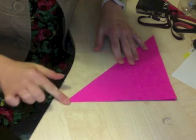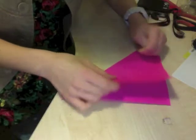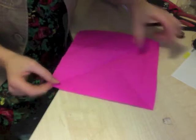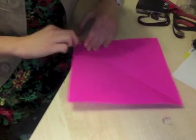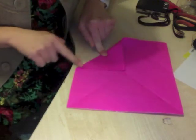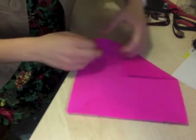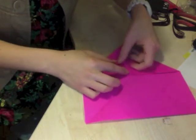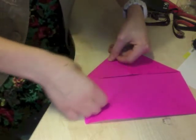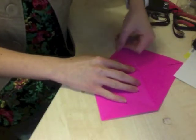Fold it and make sure it's a good line by going over it with a nail, a ruler, or scissors. Then open it back up and you're going to get each corner and fold it into the middle so you have smaller triangles like this. Make sure that's flat. Go all the way around and fold in these triangles into the middle.